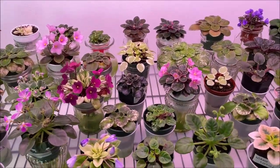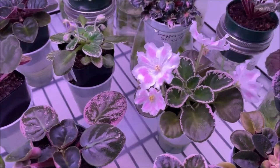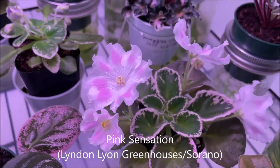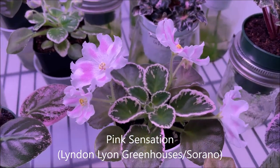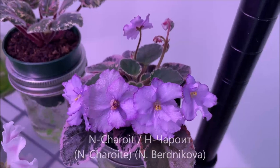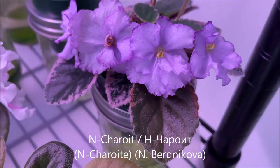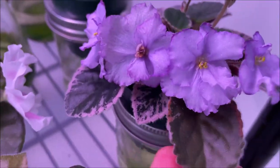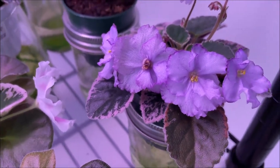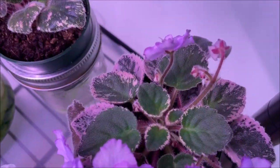What I noticed is that especially well-doing are the plants with variegated foliage. They started blooming really nicely — like this one is Pink Sensation by Linden Lion Greenhouses, and this one here is Encheroide by Nadesta Bernikova. This leaf here does look like it has some burning, but it's from the older times when it was exposed to too much light. It's an older leaf, and the new leaves are growing really nicely.